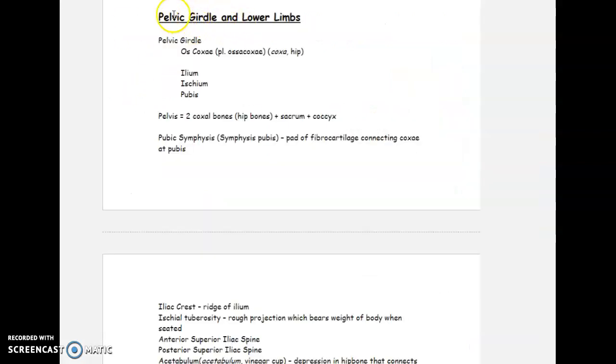Now we're in the lower section of the body — the pelvic girdle and the lower limbs. The pelvic girdle is a region made up of a fusion of three bones: the ilium, ischium, and pubis, which come together to form the os coxae. Coxa means hip. You have two os coxal bones making up the whole pelvis, and what joins those two areas is called the pubic symphysis.